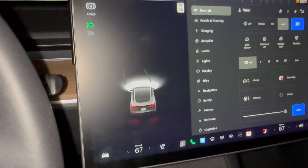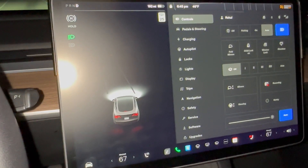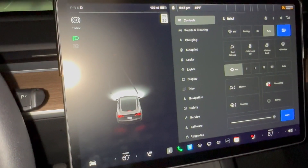That's all for this video — a quick tutorial on how to use wipers in your Tesla. I hope you find this video informative. Take care, bye.